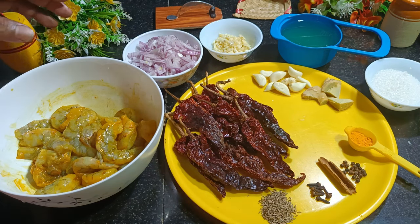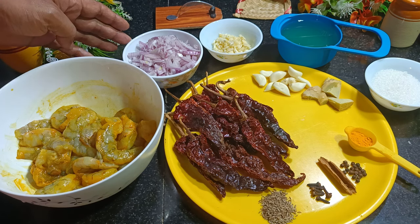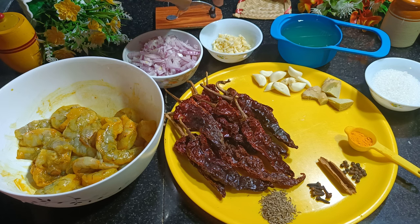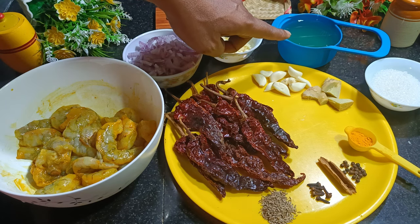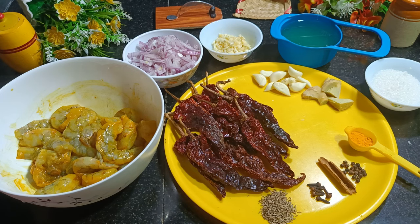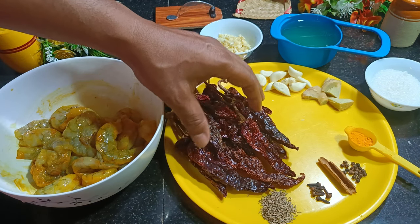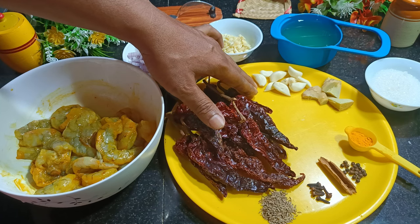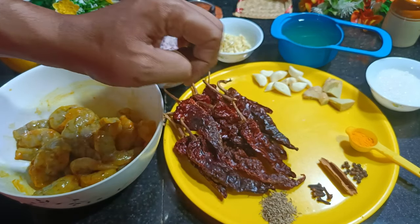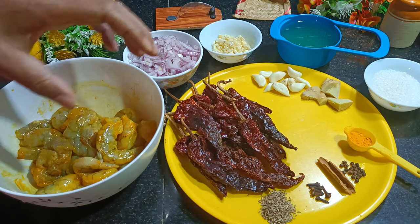We need 2 medium size onions chopped and kept, 1 tablespoon of chopped garlic, 1 cup of vinegar, and 3 tablespoons of sugar. I have 12 Kashmiri red chilies, 10 cloves of garlic, 1 inch of ginger, and half a teaspoon of turmeric powder.